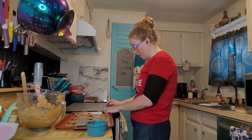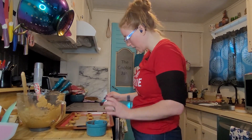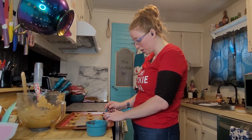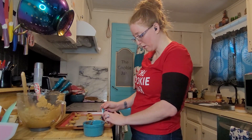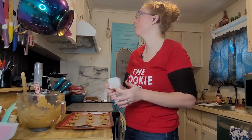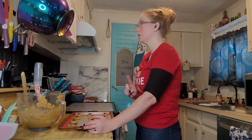My concern for these cookies is that normally when we make this style of thumbprint cookie, the cookie itself spreads out a lot and then there's only the tiniest little bit of filling left — really messing with the cookie-to-filling ratio. That is my main concern for this style. It does say in the recipe to make sure the jam doesn't run over the sides of the cookie.